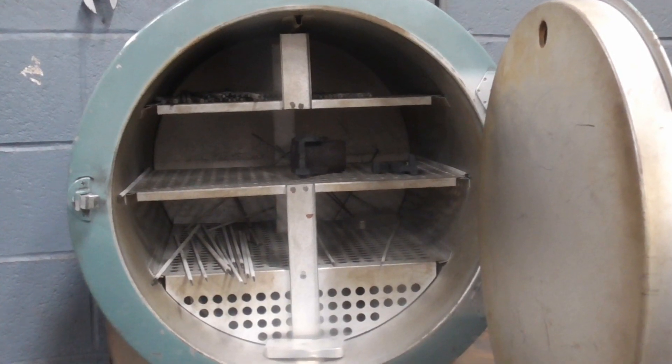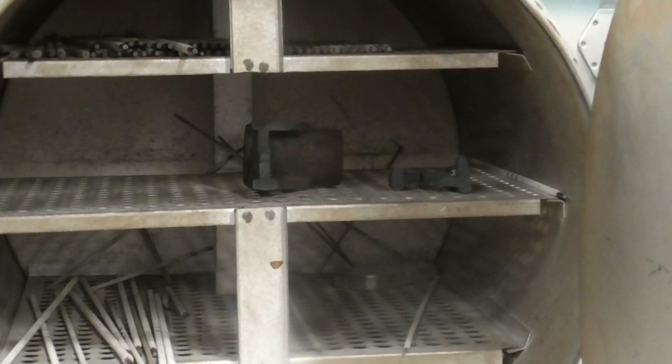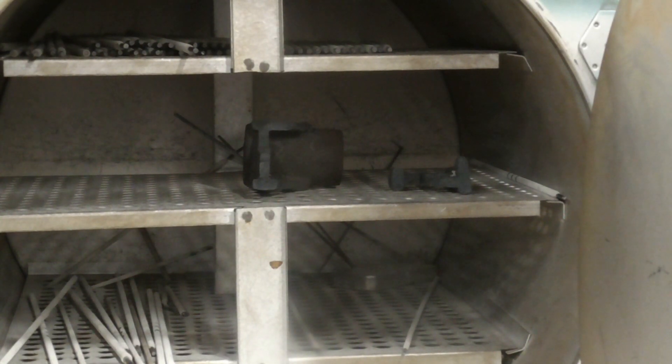We got her in the rod oven at 250 degrees. We're going to let that soak for a couple of hours, then we'll get to grinding and cleaning it up.